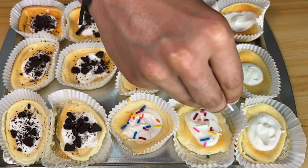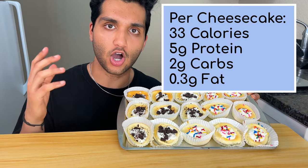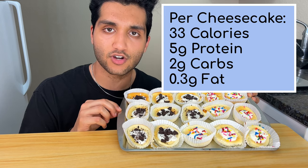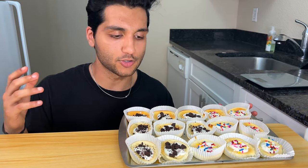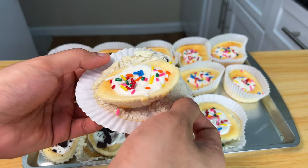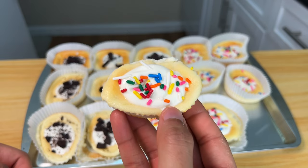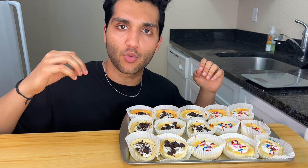Rainbow sprinkles — I had to. I'm going to have the calories and macros of each mini cheesecake on screen right now. Each one is only 33 calories, 5 grams of protein, 2 grams of carbs, and 0.3 grams of fat. That means you can easily eat multiple cheesecakes every single day and fit it into your calories and macros seamlessly. The cottage cheese is the secret ingredient that keeps the calories super low. These macros are without the toppings, but the Oreos only add about 4 calories per cheesecake and the sprinkles only add about 5 calories max — so even with toppings you're looking at under 40 calories per mini cheesecake. Use any topping you want and get creative with this recipe.